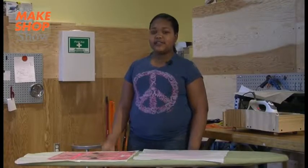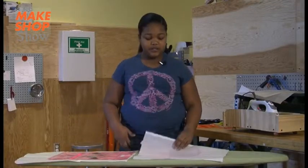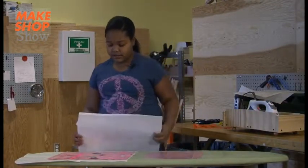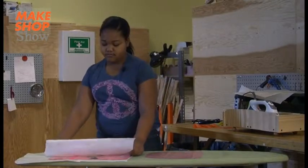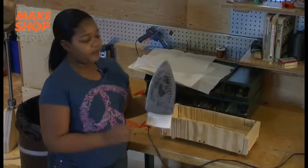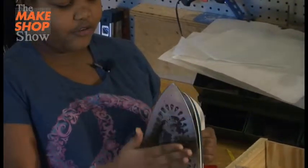Now that I have my design laid out, I can put another piece of parchment paper down very gently so that my design will not fly away. Now I will get the iron and see if it's hard enough, but be careful to ask an adult for help.